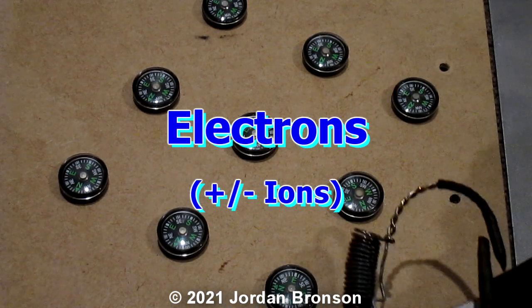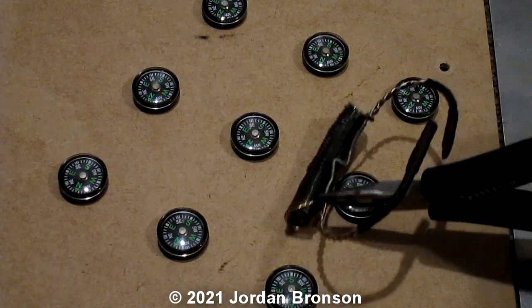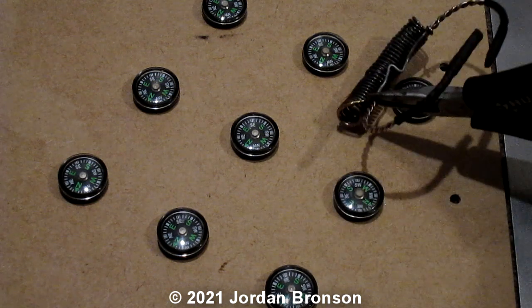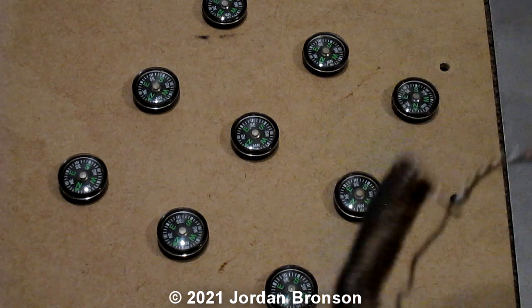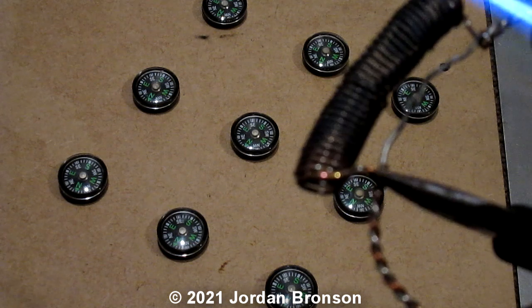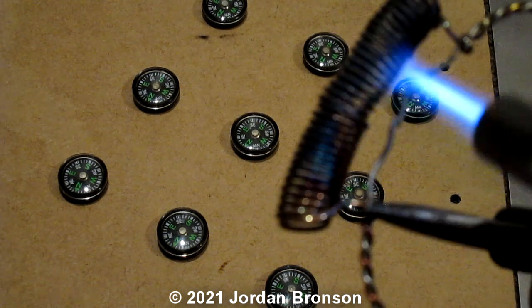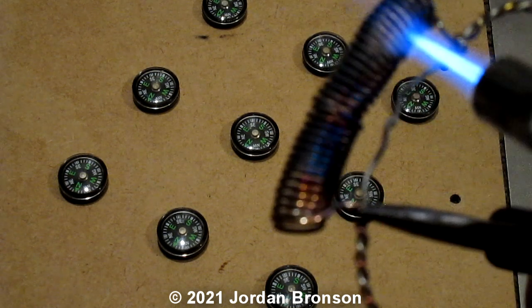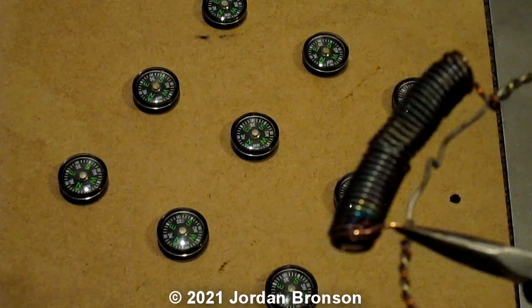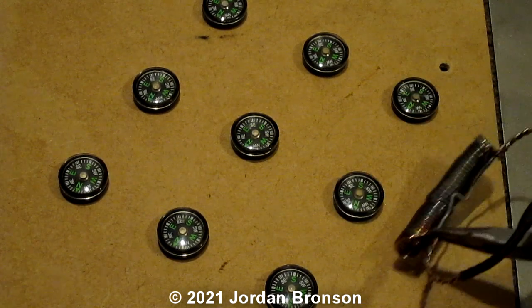Thousands of times — sorry, I just touched that one. Thousands of times, because our body isn't able to put this much out. So by doing this I'm adding more in — I'm adding a lot of electrons, I would say like one thousand, two thousand, three thousand times. So you'd need like a thousand people together to make these compasses move, if you line all the people together — you would be able to make these compasses move.